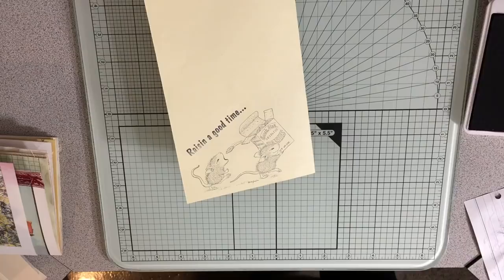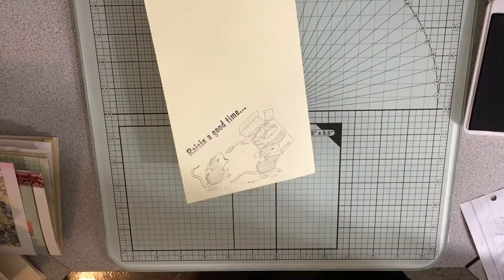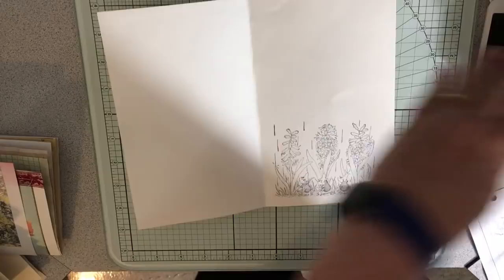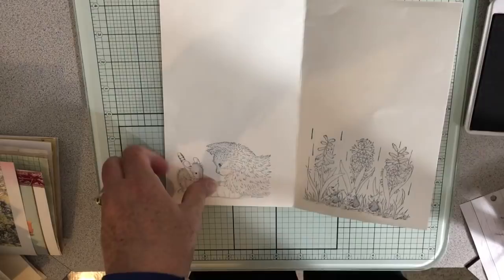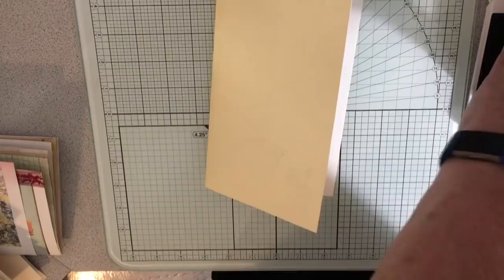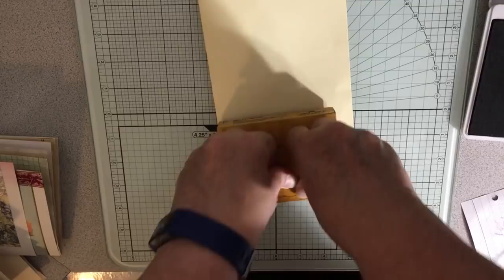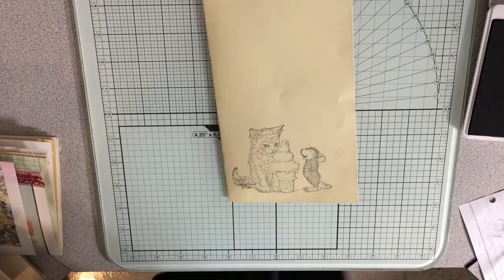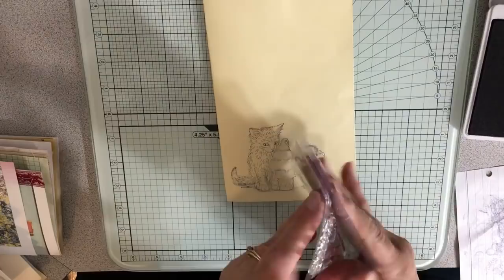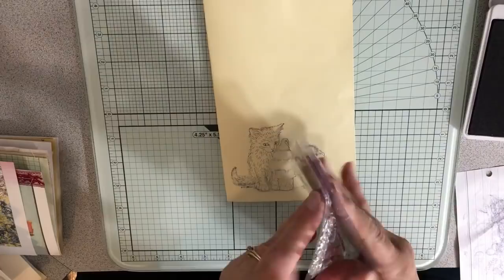'We all scream for mice cream' — and I do have something I can use that with, so I'm kind of excited about that. I need to do two more. Let's do the mouse poking the kitty or writing on the kitty's cast. And that's the last of the big ones — the mouse with the cat. I love these so much! So there are all the big ones done. Now I have some of these smaller acrylic ones I want to use on the smaller pages. Let me see what I have left — I'll find some of my half-size pages to do some stamping on.